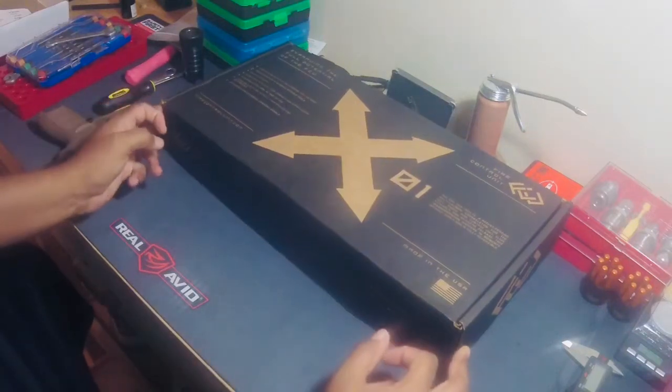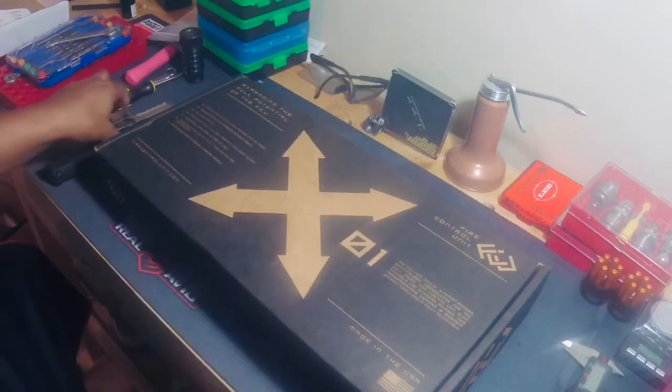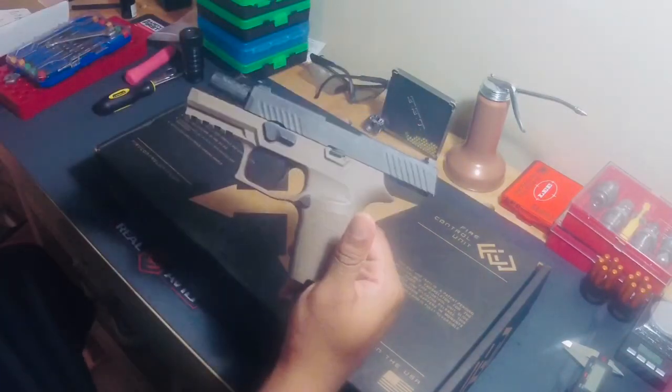Hello to you all. This is going to be an unboxing and first impressions of the X01, the fire control unit for the Sig Sauer P320.